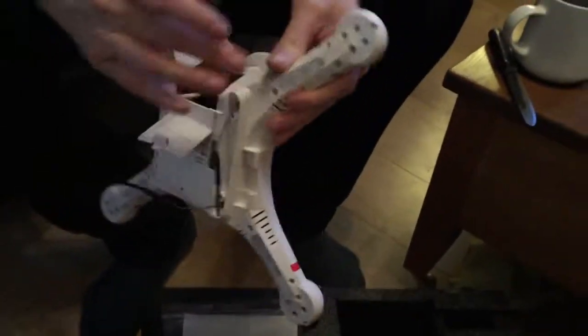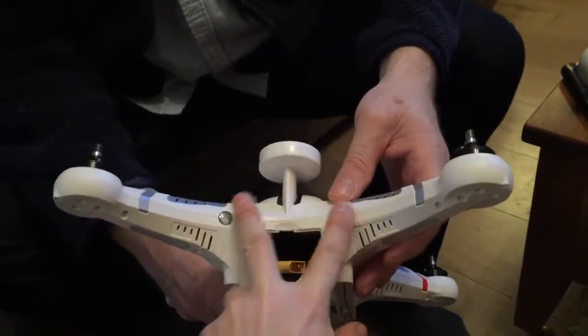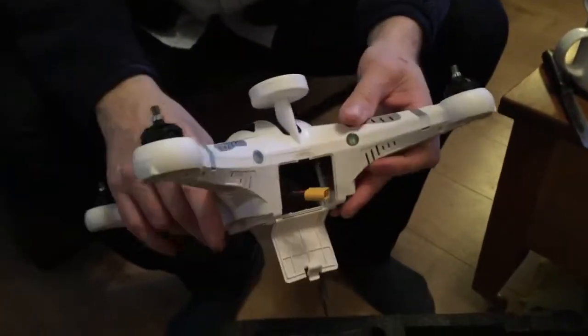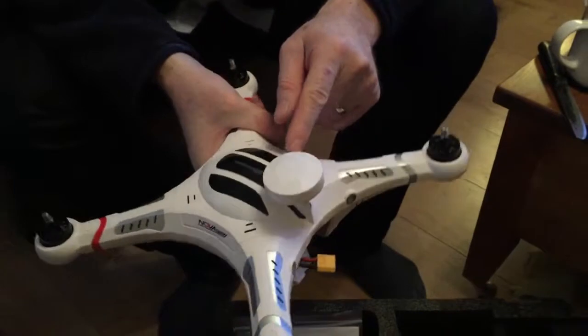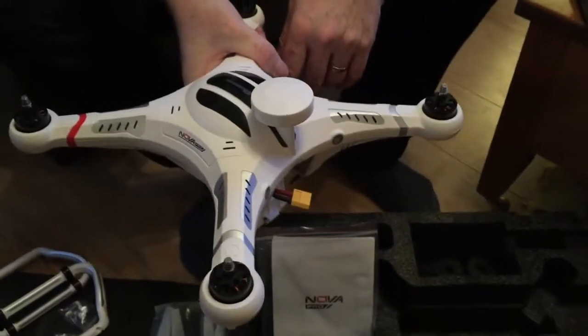Just looking at it — it's got the lights at the rear. This is the rear — obviously it's got the battery bay, and these lights do mean things. You need to make sure they're the right colors. It doesn't have any lights at the front. The GPS is quite neat. I did think it would be a bit heavier than that, but the battery's not in it yet. It looks decent.